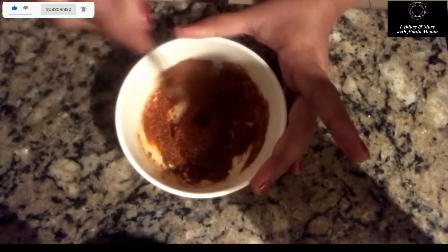Mix all the spices into a thick paste by adding some water. It need not be very liquidy — it has to be a little thick, as you need to coat the brinjal with this mixture.